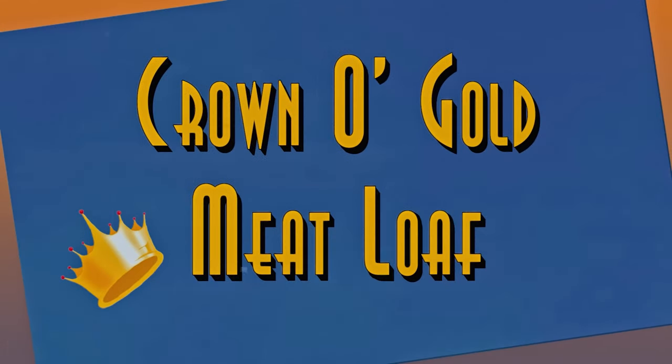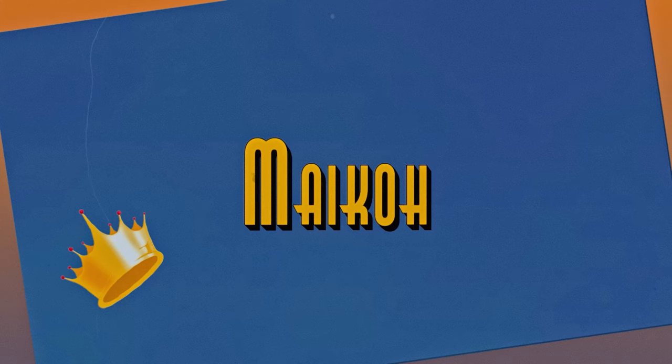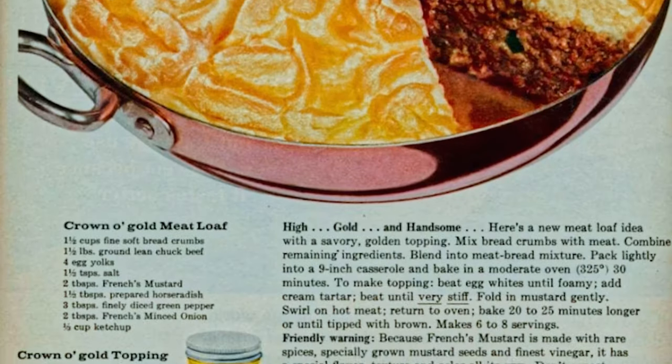Today I'm making Crown O'Gold meatloaf. We're going back to 1959 to try out a quick meatloaf recipe from a French's mustard ad.